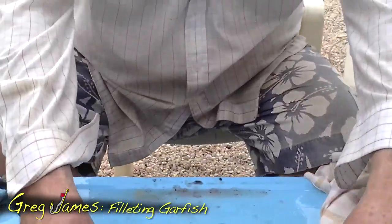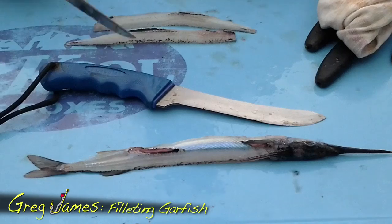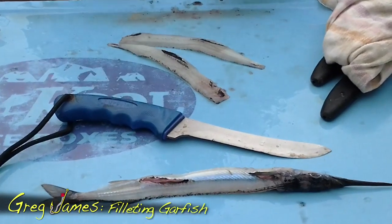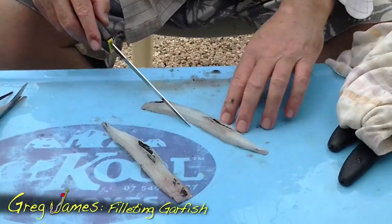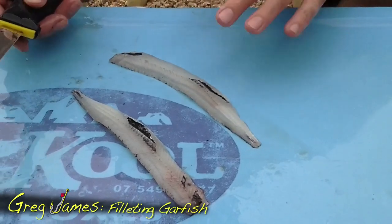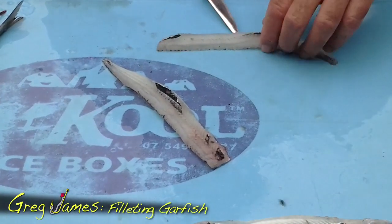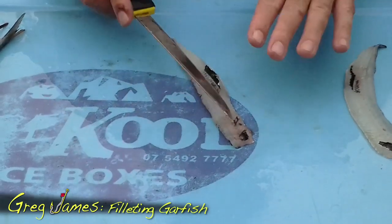Don't ever throw the carcass out — they're great for crab bait, great for snapper bait, a whole range of things. You can even make a fish stock out of it. As you'll notice, I've left the stomach intact so you don't get all the gizzards and the guts. What you've got are two fillets that still have bones and stomach lining on them. Unlike whiting and other fish, the gar — because of what they eat — has a black stomach lining. So the big trick here, with your left fillet and right fillet, is to fillet those out.